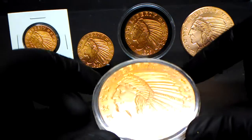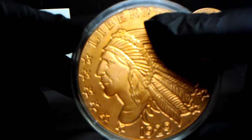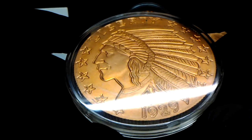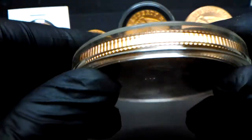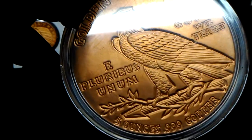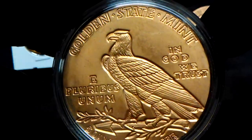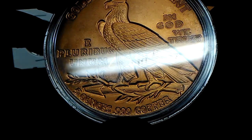And the big boy — five ounce. The five ounce does have a mark on it up here, but it's toning up nice. Got a little bit of something down here on the corner of it, but I'm not going to hold that against it. Golden State Mint, five ounce, 0.999 copper.